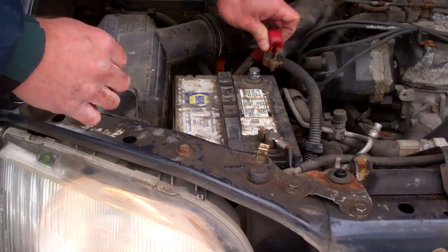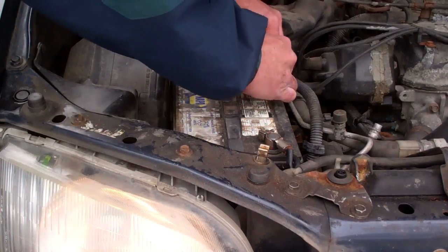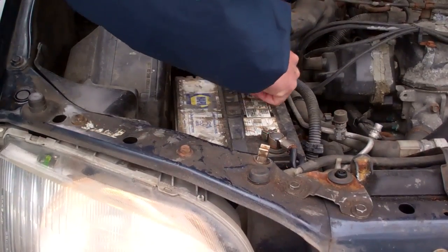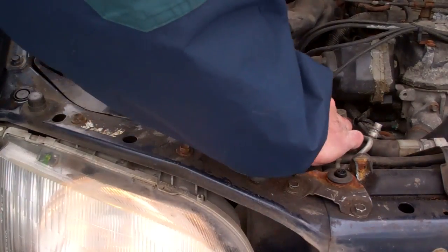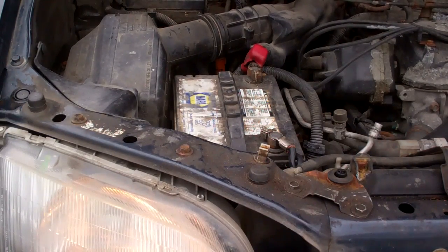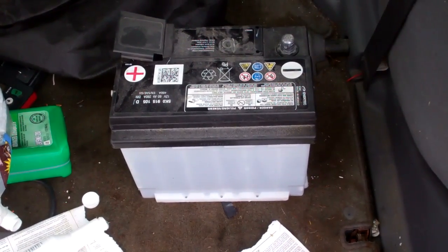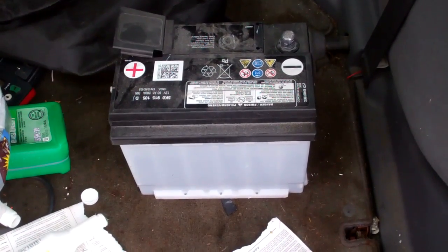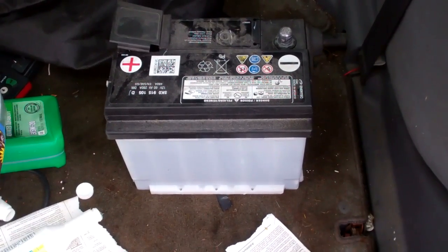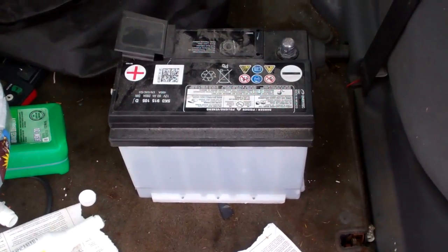Now we have our completely dead battery in there. I always give it a little tap like that in case anything funky is going to happen — a big bunch of sparks or anything, a little tap first. Now we have our completely dead battery in there and I'm going to take it for a little drive. I'm going to take our fresh, good battery in the van with me, because if I have to stop this vehicle before the dead battery gets charged, I'm not going to be able to start the vehicle again.